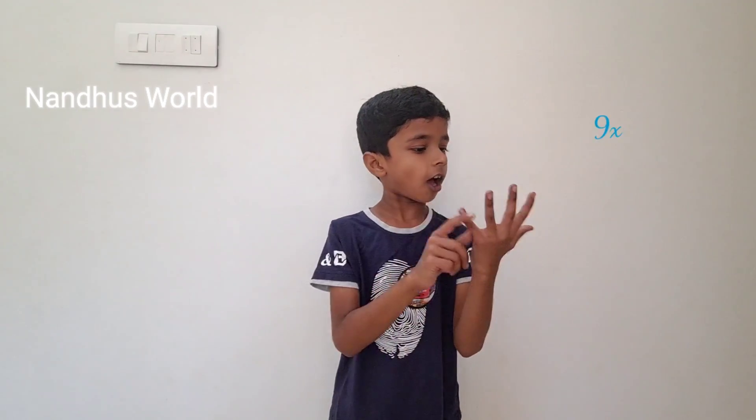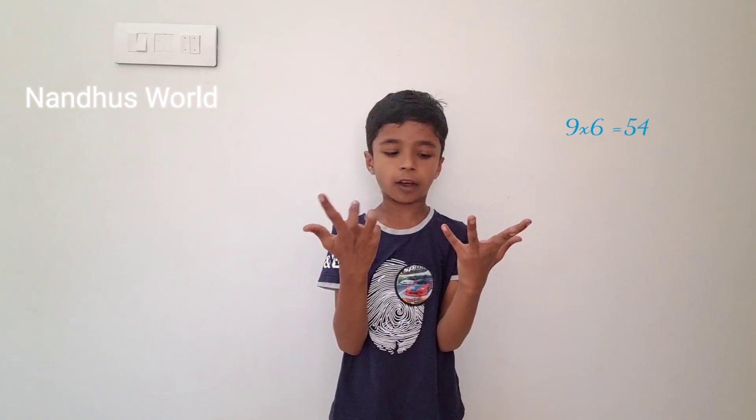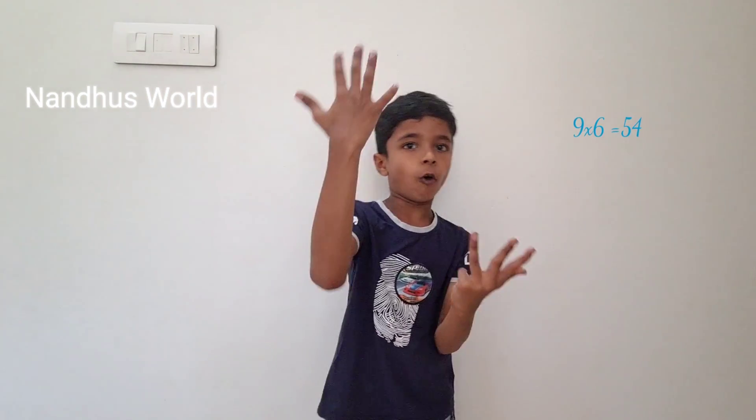Next, 9 into 6. I got 10 fingers and count to 6: 1, 2, 3, 4, 5, 6. Now I got 6 here on this side. And here's 5 on the other side. Then 2, 3, 4 — so 5 and 4: 54. I think you should know this pattern now.